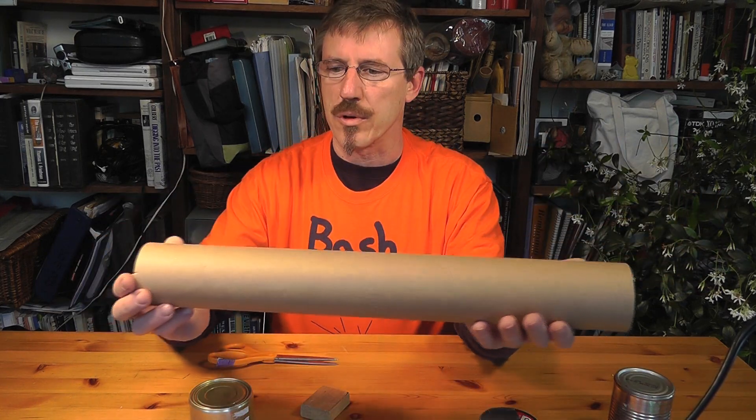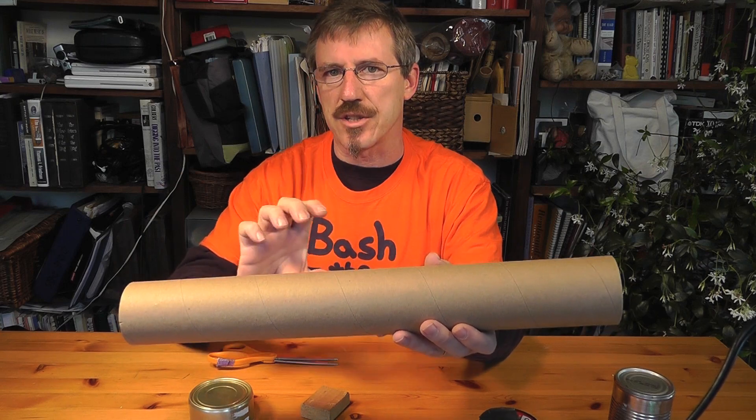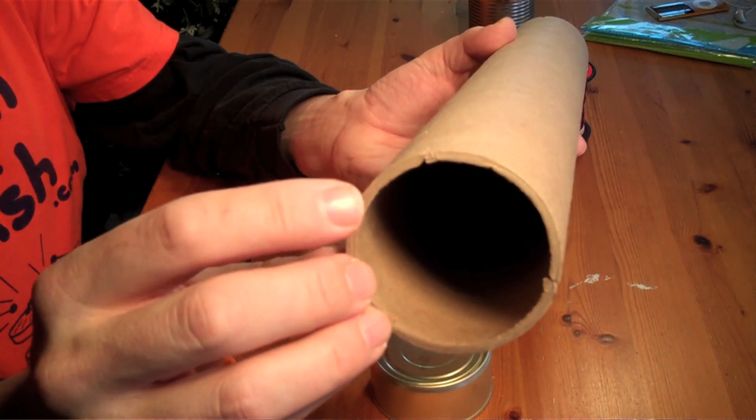Now the tube is really the most important thing here, because you have to have enough strength to handle the tension of the strings. If you'll notice on this one, it's really quite a thick piece of cardboard.